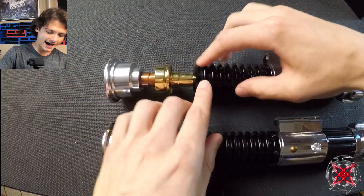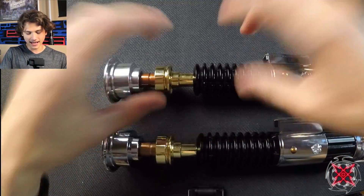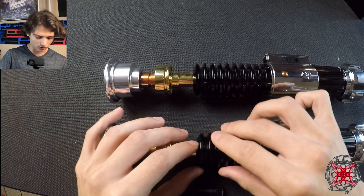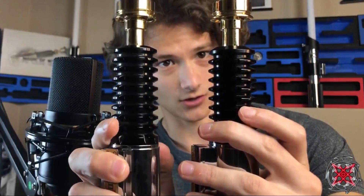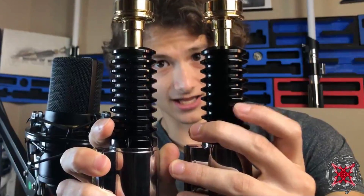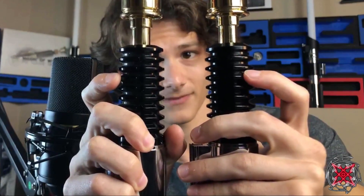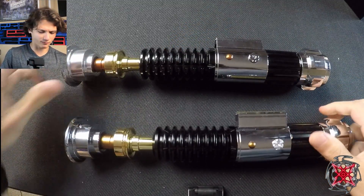Moving on to the grenade section. The finish is noticeably different — the 89 Sabers is more glossy and pops a lot better, while the Inception has more of a matte-type finish. The first notch into the grenade section is also thicker on the Inception, but most other dimensions from there are pretty similar.